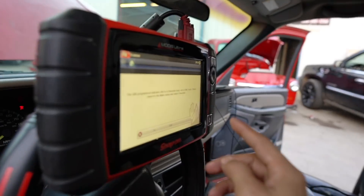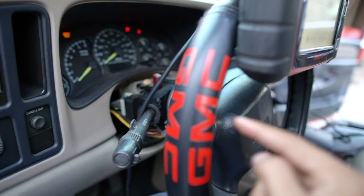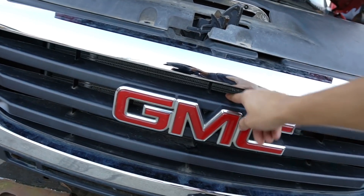It's technically saying that this is a Chevy truck — it is literally telling you it's not a GMC truck. Please return to make: GMC. GMC. I've been lied to. I gotta go check.